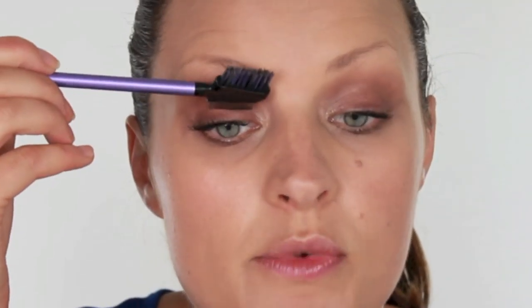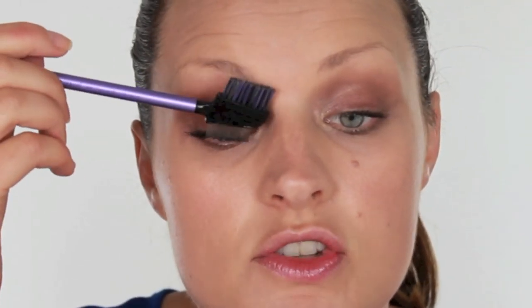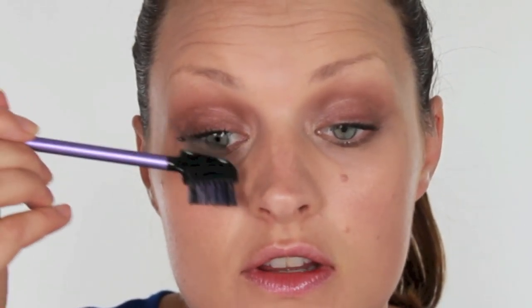A light slick of mascara — I've got the Accessorize Collagen Mascara here in a very pretty floral tube, and I'm just going to pop that on. Not too much because we don't want to interrupt the delicate look that we've got going on, so very lightly. I'm just going to brush these through as well to make sure there's no clumping.